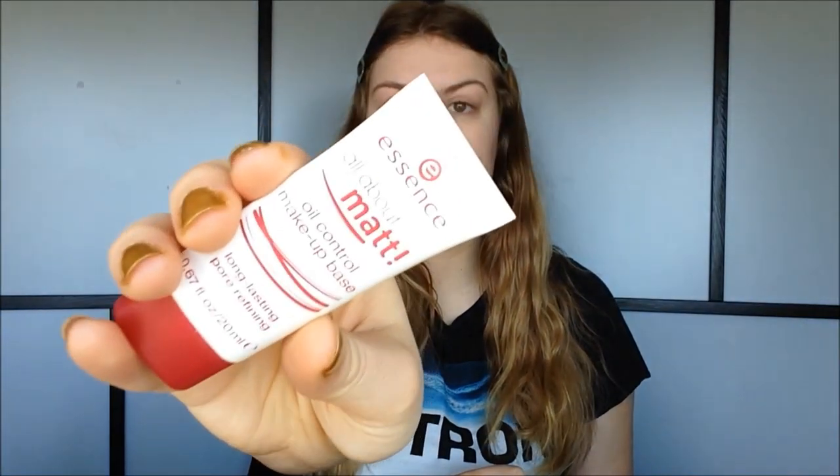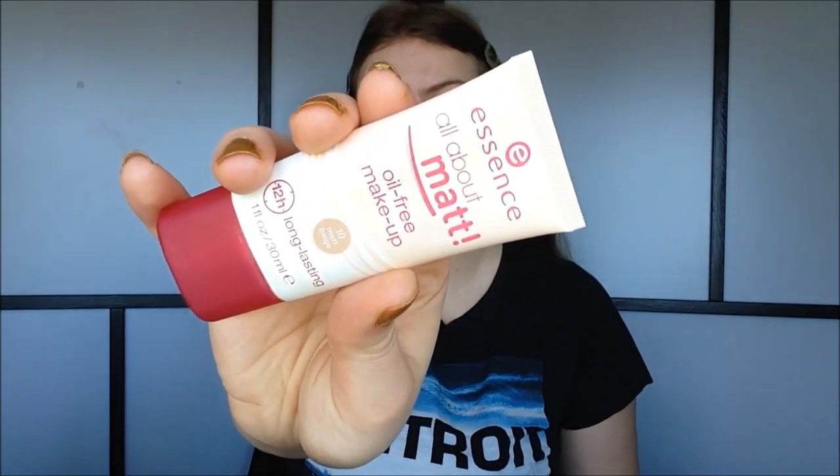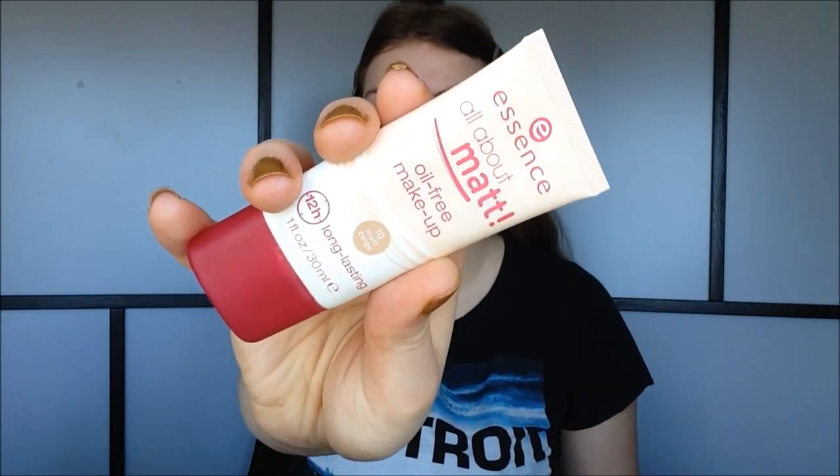By the way, this is another affordable makeup tutorial — I'm using all affordable slash drugstore makeup in this video. If you want to see this look, here comes the tutorial. I'm going to start out with my Essence All About Matte face primer, and then I'm going to do my foundation using the matching Essence All About Matte foundation. I have the lightest color.